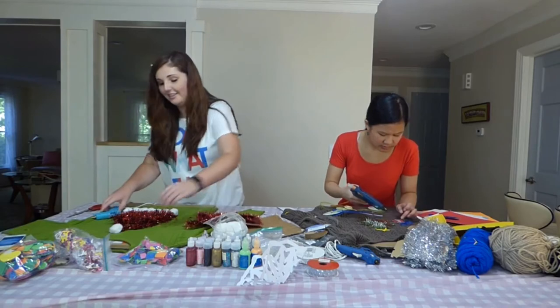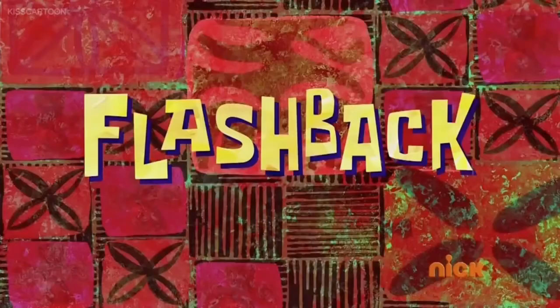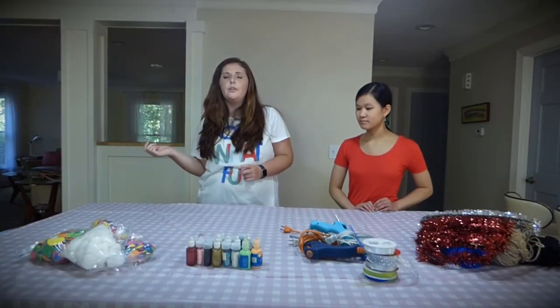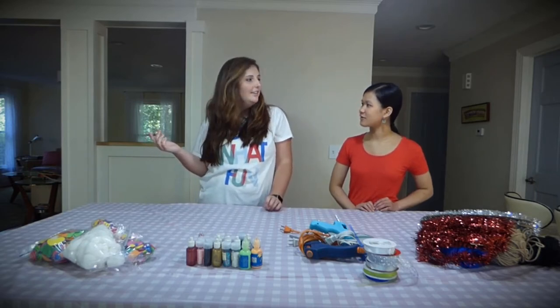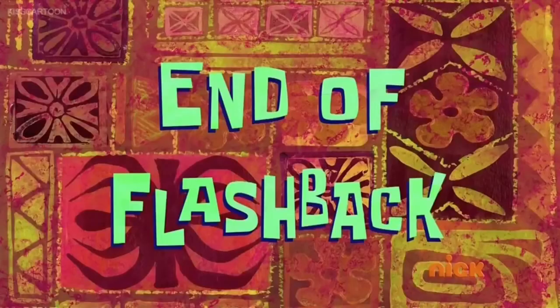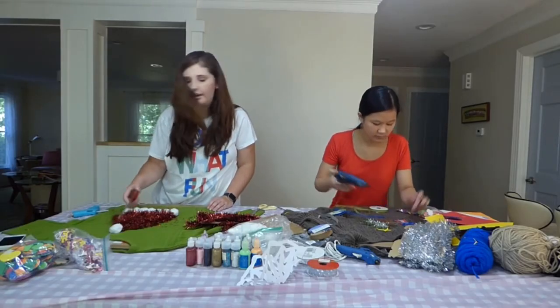Seven minutes! Are you serious? Flashback — basically I was going to set a timer for 30 or 45 minutes, more like 30 because — 30?! Oh my gosh, that's a long time. I thought it was going to be like five minutes. End of flashback.